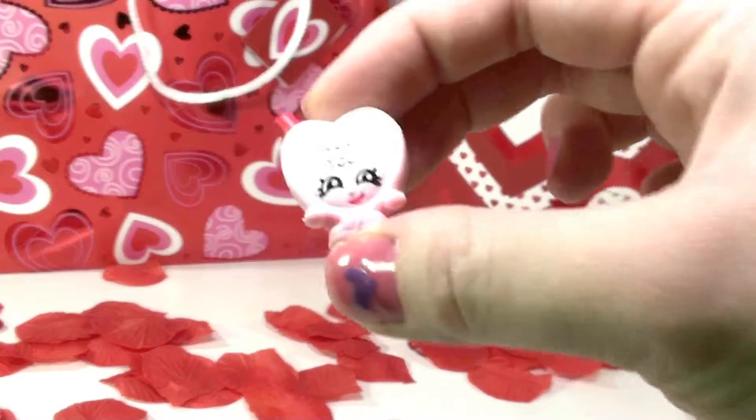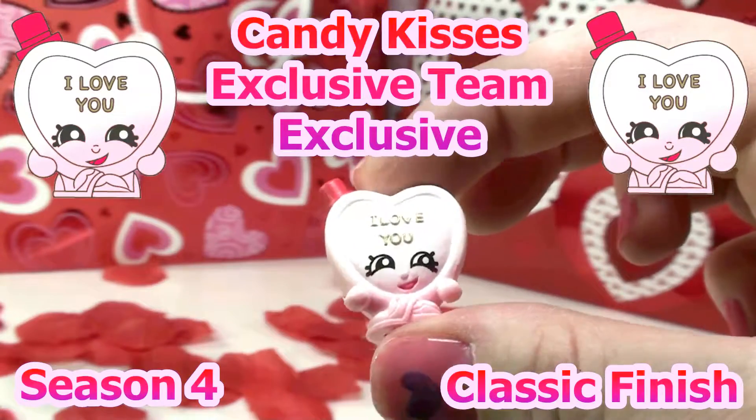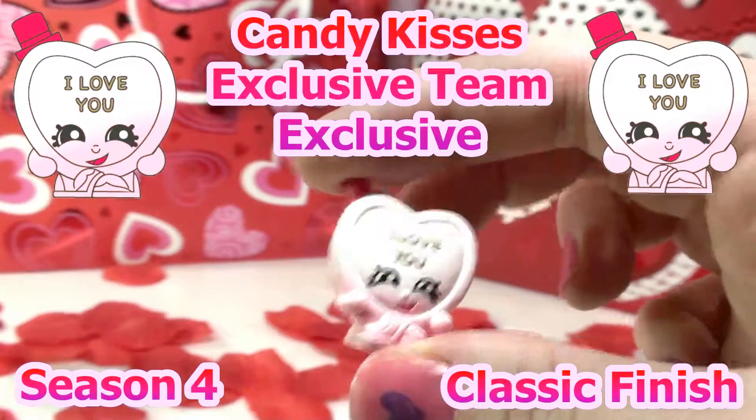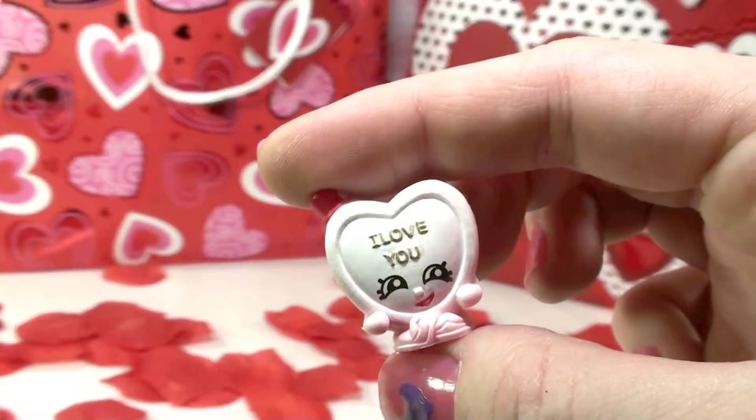This one is really cute too — this one is Candy Kisses. It is part of the exclusive team, the rarity is exclusive, it has the classic finish, and it's part of Season 4.